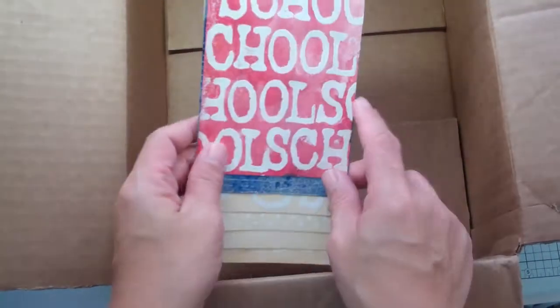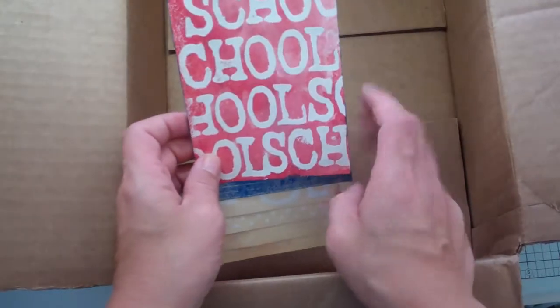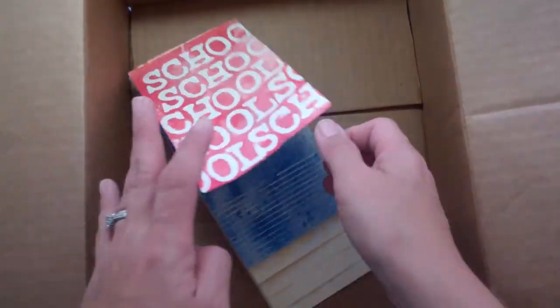Hello everybody, this is Janice and I'm coming to you from inside of a box. I'm getting ready to do some spraying here and I've got tons of boxes left from Christmas, so I'm going to use them to do some misting.